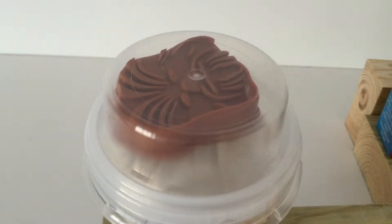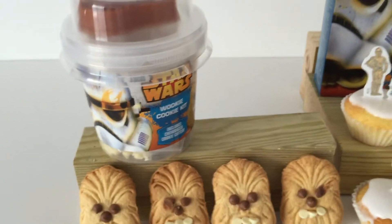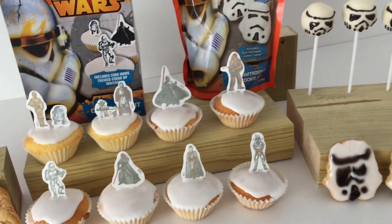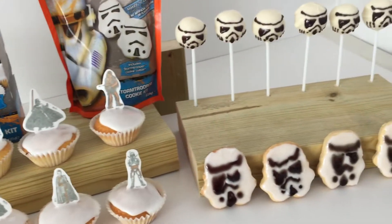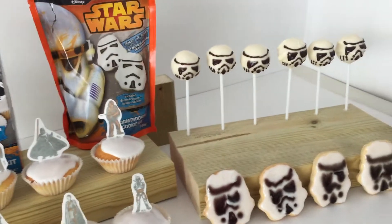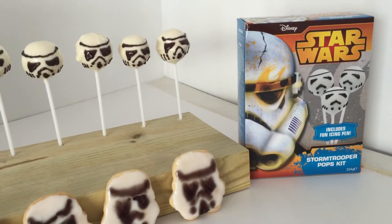I did tweet all of these the moment I found them, so do check out my Twitter feed for lots of extra pictures. They're cool. Going to have fun — off to a garden party this afternoon, so these are going to go with us. Hopefully they'll go down well.